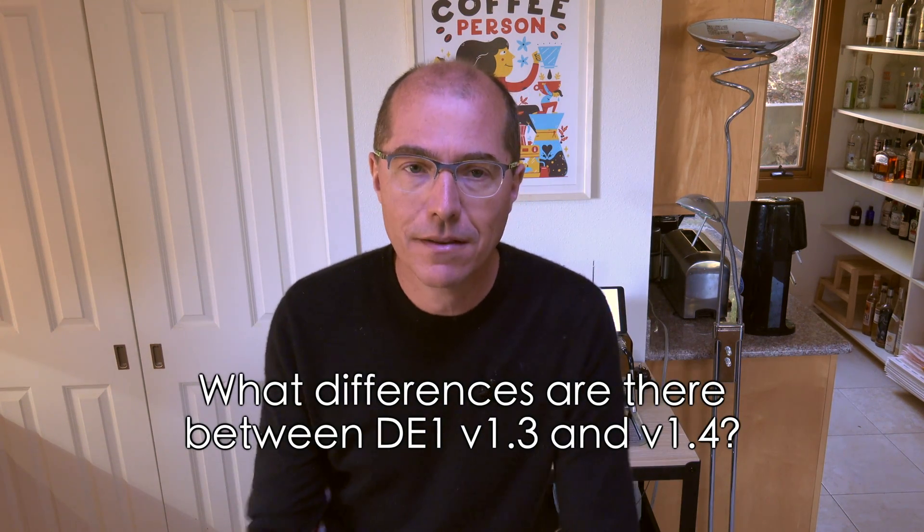The first question is, tell me about the differences between version 1.3 and version 1.4. There are two big differences, and you want to know specifically about the stand.